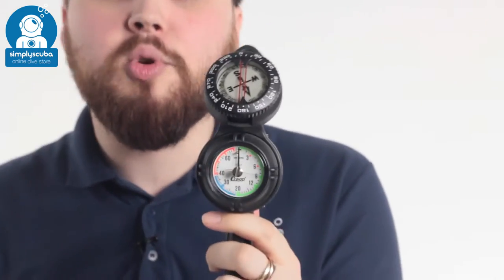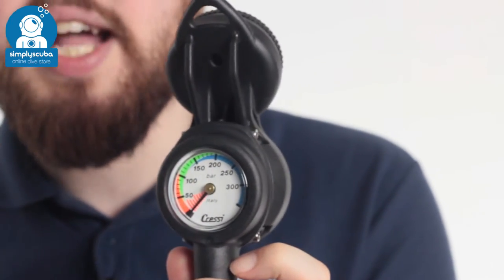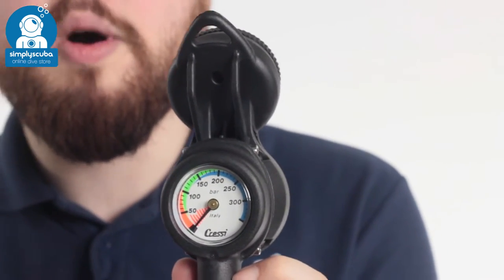Hi, welcome to Simply Scuba. Here we have the Cressy Triple Gauge. This is a small, compact triple gauge. You've got depth, compass, and pressure gauge on that, so you have everything that you need to know whilst you're in the water.